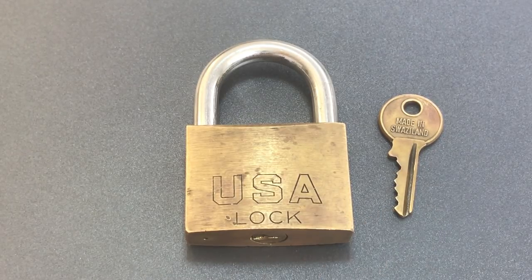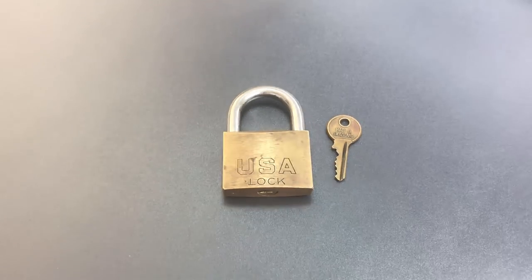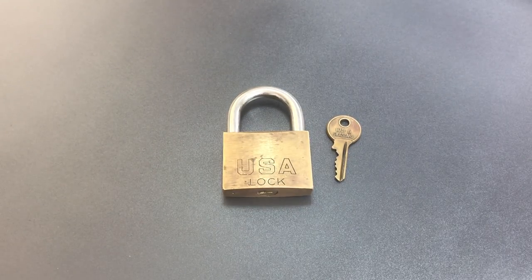Now I'm not sure I'll ever understand what makes lockmakers do things like this. There must be some market in some country in which this makes monetary sense, but it certainly isn't here in the USA, and I doubt it's in Europe either, where BlackDolphin90 is from. In any case, let's see if we can pick this little bundle of irony open.